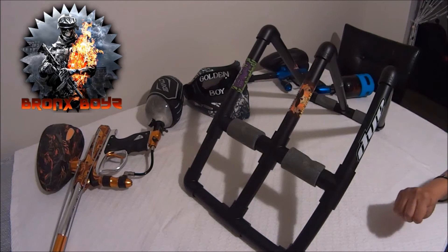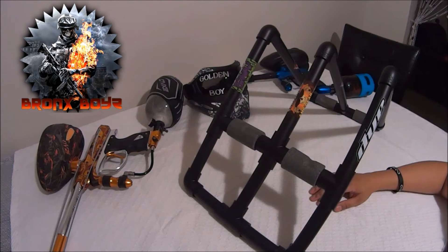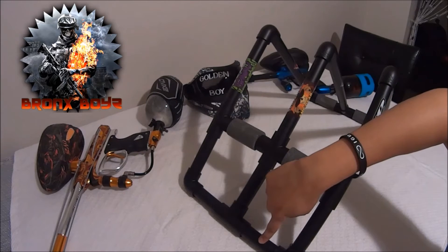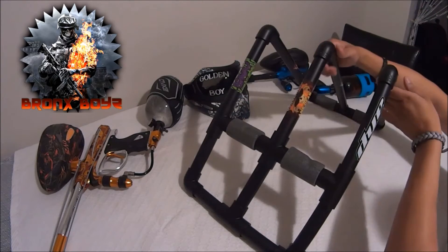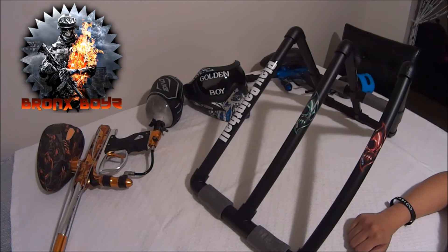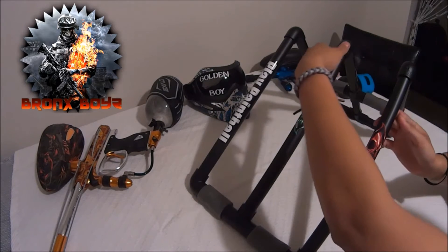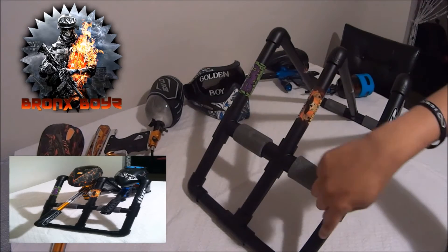For the measurements, you're going to cut six pieces at four-and-a-quarter inches. Those six pieces are pieces one through six — so cut six pieces at four-and-a-quarter inches. Then you're going to need three five-inch pieces, which are these three right here.